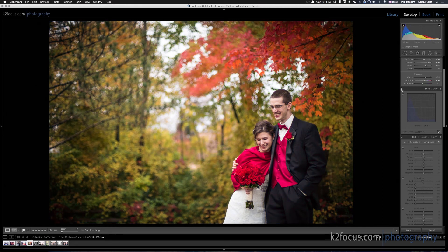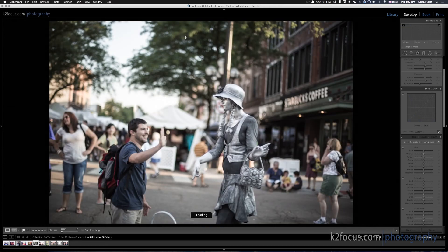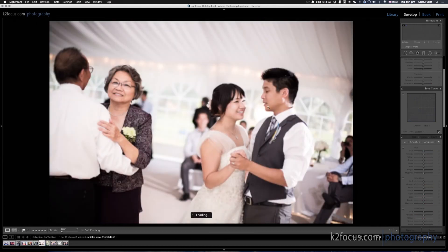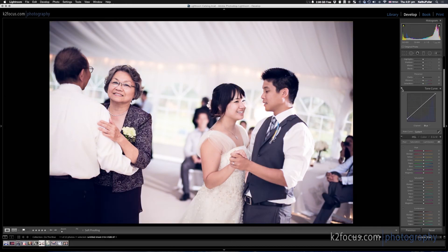You can see before and after. Here's another image — it works really well on street photography because you can stylize those quite a bit more. Here it is with the blue, and there it is without. Here's another wedding image — there it is without, and there it is with. Once again, without and with.